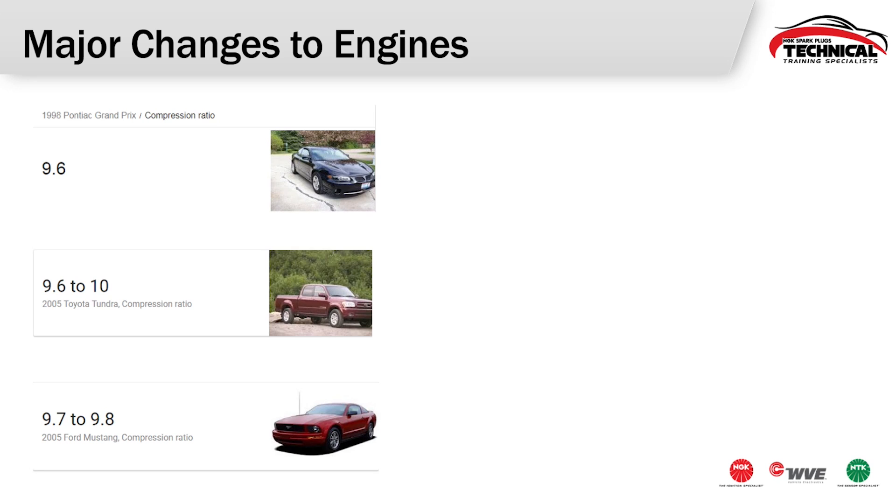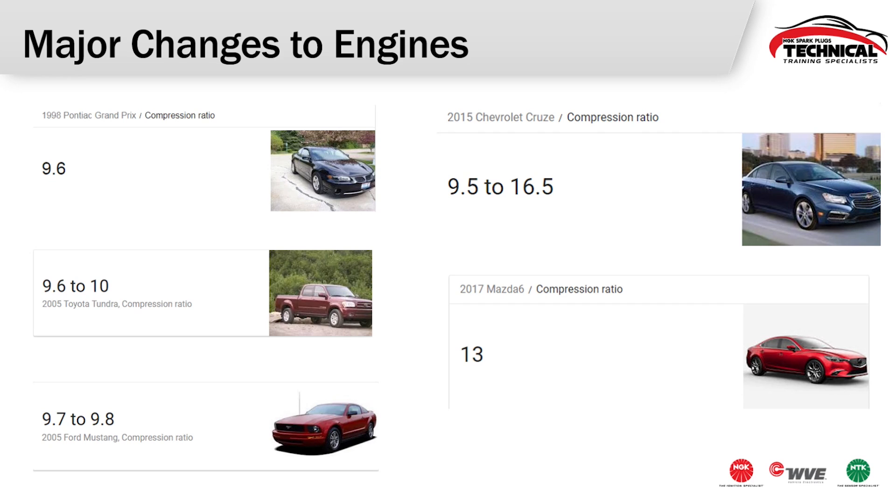These are our highest ignitability designs because we've seen significant engine changes over the years. Back in the '90s and 2000s, engines ran around 9 or 10 to 1 compression ratio — that was pretty normal. But today, looking at just a typical passenger car four-door sedan, you can see a Mazda 6 running 13 to 1 or a Chevy Cruze that has the ability to run at 16.5 to 1 compression ratio. Those higher compression ratios increase cylinder temperature and make it harder to ignite our mixture, so we need to use higher ignitability plugs inside these engines.